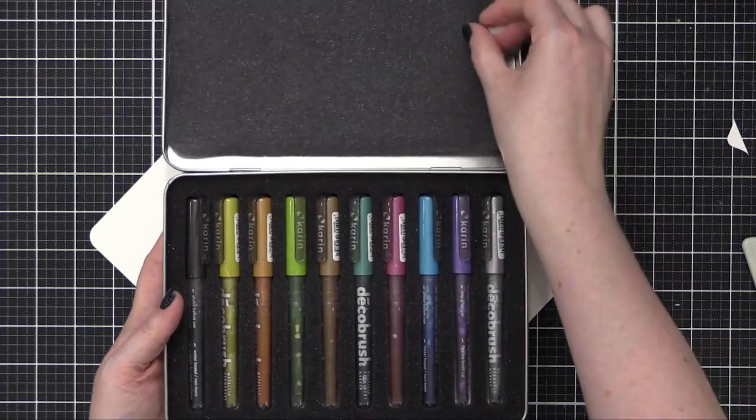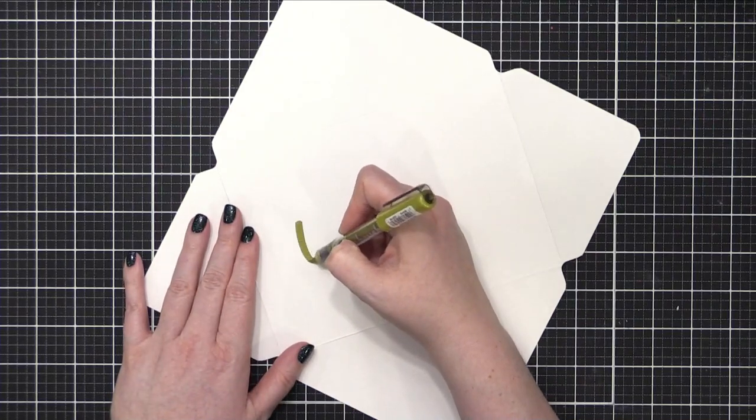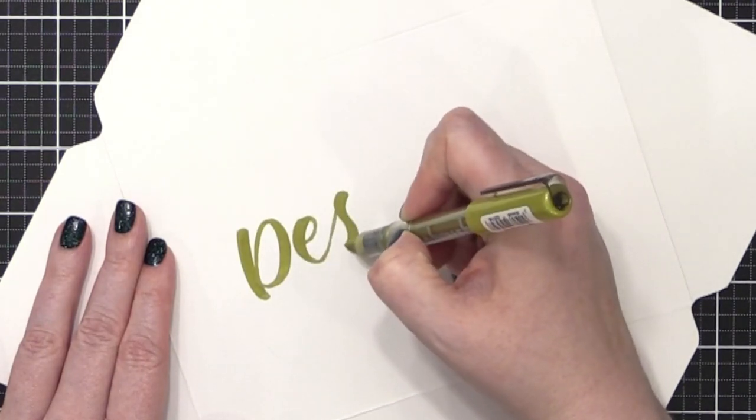I'm using a deco brush from Karen Markers. This is the gold metallic shade, and I'm going to write on my recipient's name. So as usual, the address I'm using today is used with permission.